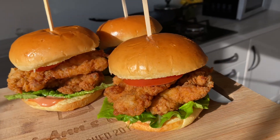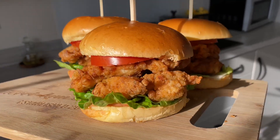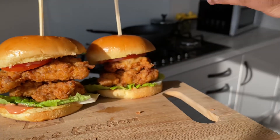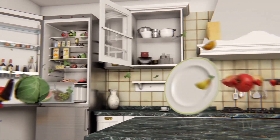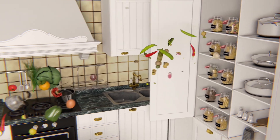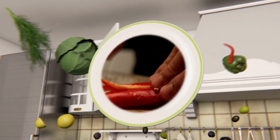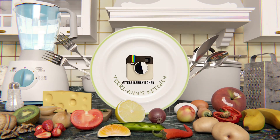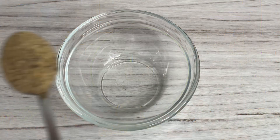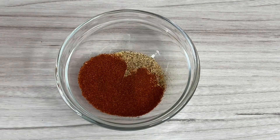Welcome back to my channel! Let's make my gorgeous chicken fillet burgers. Hello my darlings, it's so nice to have you back here in my kitchen for yet another amazing recipe.